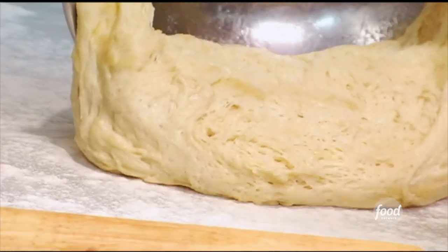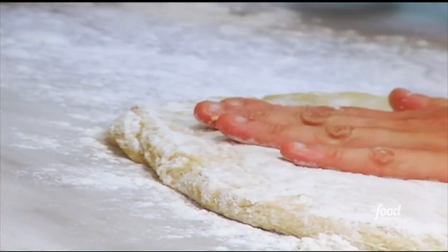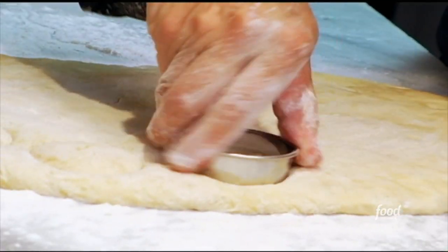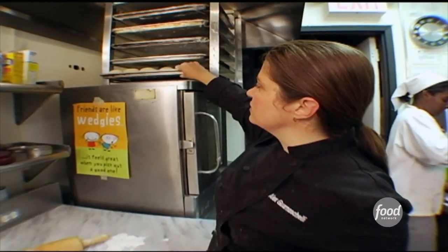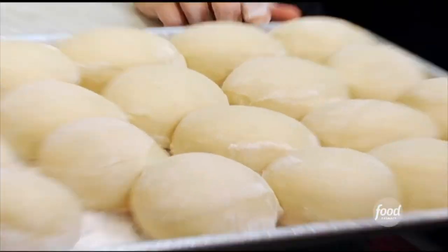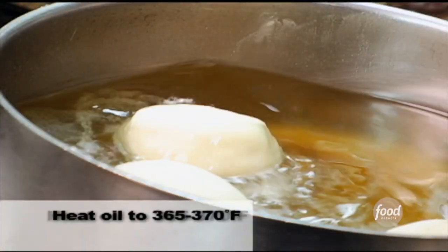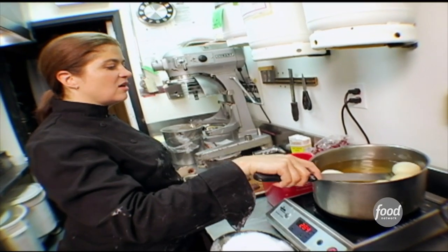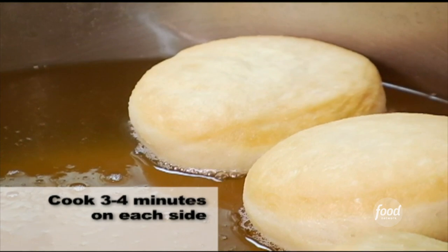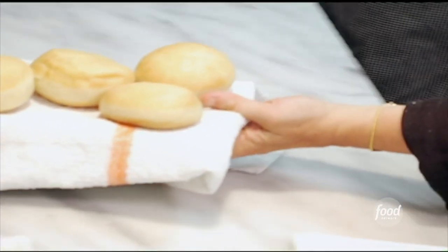After the dough has risen, turn it out onto a floured surface and pat it down with your hands and a rolling pin until you get about an inch to an inch and a half in thickness. Cut out all the little beignets, put them on a tray, and let them rest. When they've proofed a little bit, they look puffy. Drop them in small batches into hot oil — they'll frizzle and sizzle in the most wonderful way. Once they're nice and golden brown on all sides, fish them out and drain them.